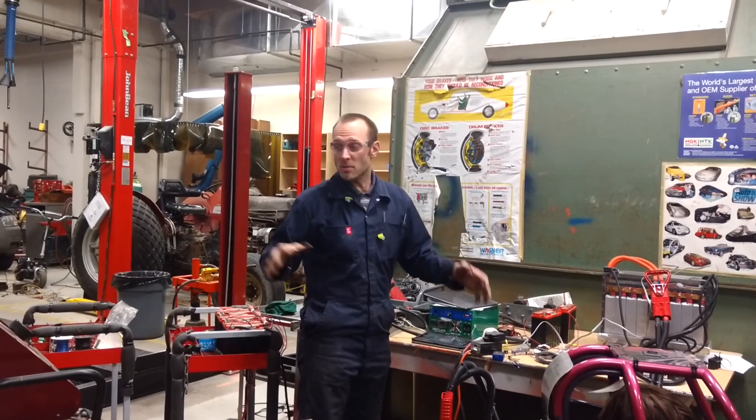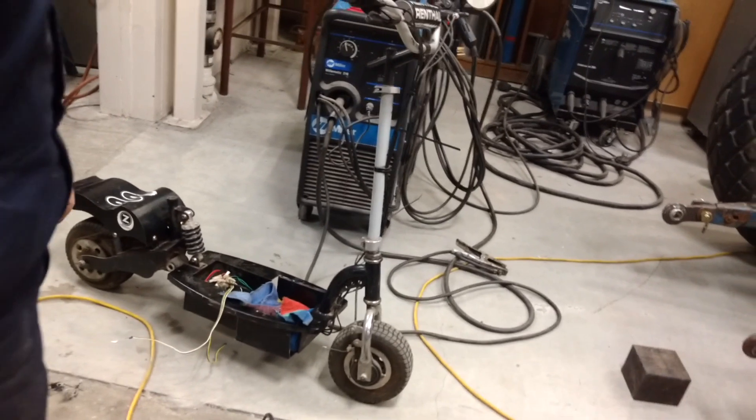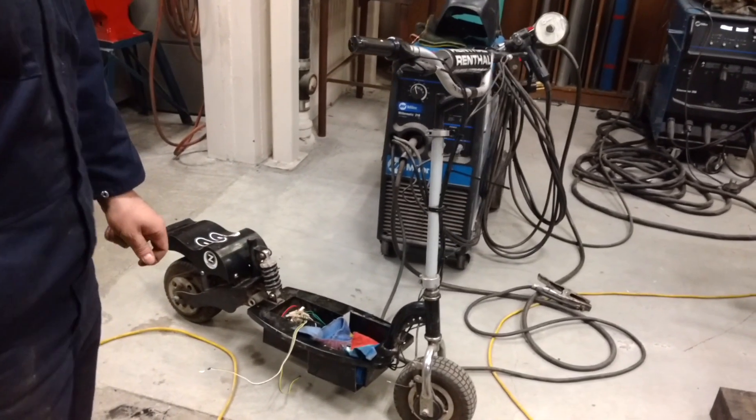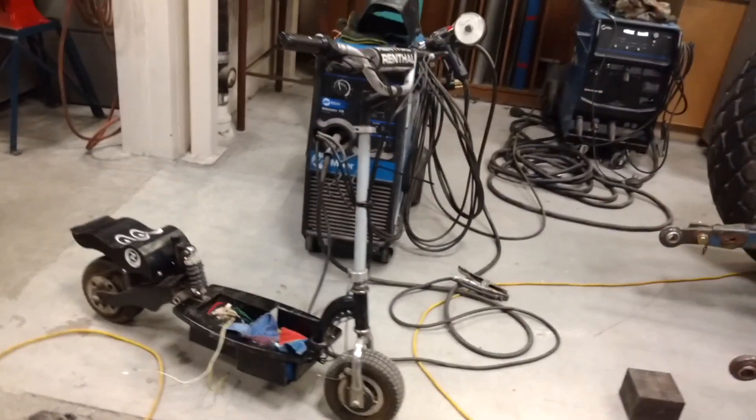We got some cool stuff done on some other projects — a little electric scooter. So we had a car here we got finished up for Scott, and this is our little electric scooter. It's getting put back together possibly for Christmas. It was awesome, it ripped, it went very fast.